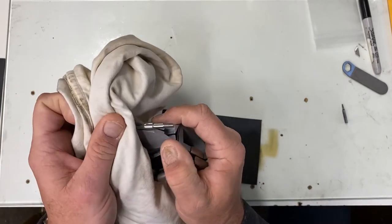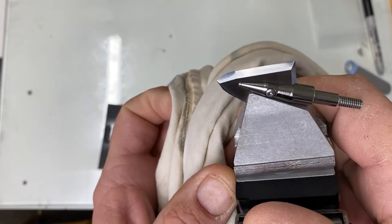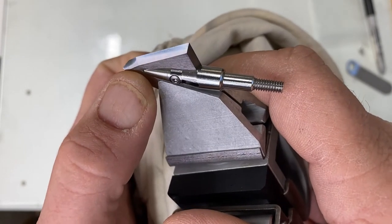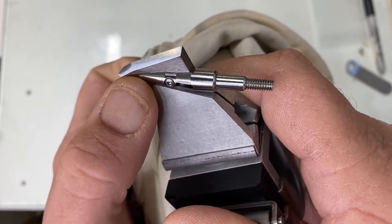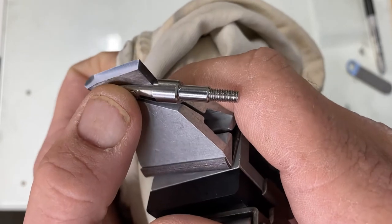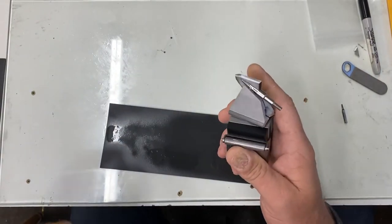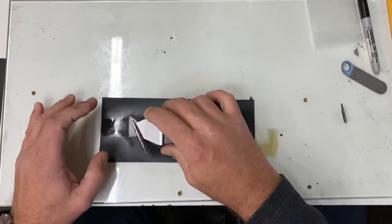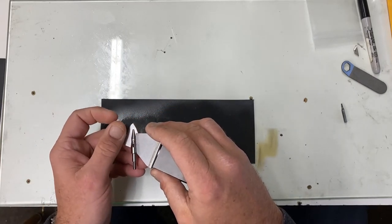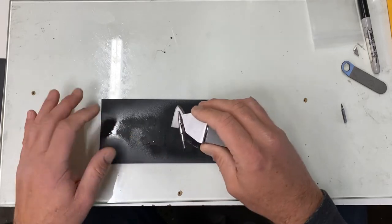That was 30 strokes. Looking at this now, some of those marks are starting to go away — it's getting more polished. You can see right here the angle still needs a little more work. This is real time, not edited. That was 10 strokes and then 30 strokes. When you feel the back of the blade, you're not going to feel a big huge burr — it's just not going to be this big nasty burr.